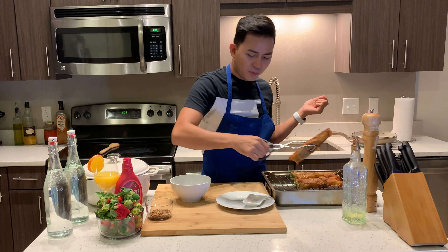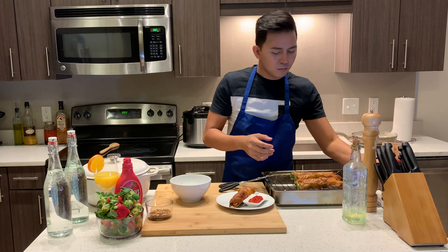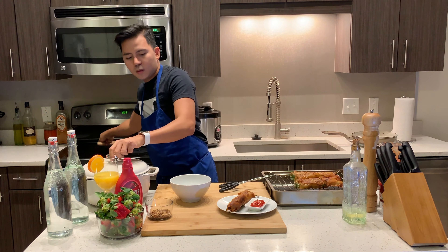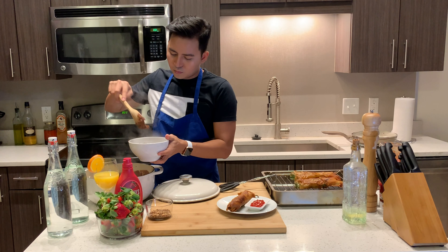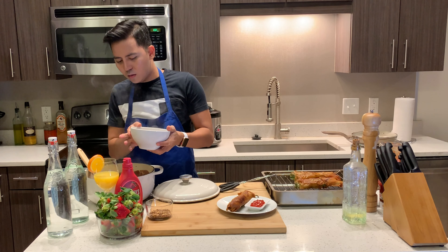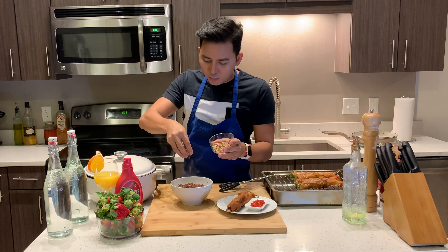We're done — we're on the most exciting part, which is let's taste it! But of course, we're going to do a beautiful presentation first. It's so hot. I'm so excited about this. Chocolate Nutella champorado with strawberry. See the toasted oatmeal I did? We're going to put it on top.